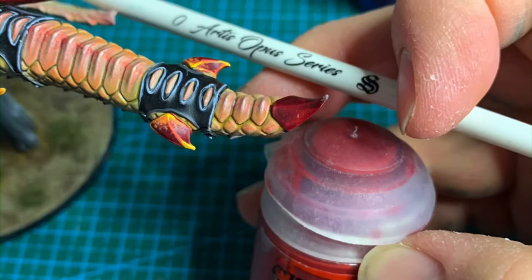What's up everyone, welcome to another episode of Fluff Hammer! Today is just a quick one with some pictures because I've already painted the Leviadon.